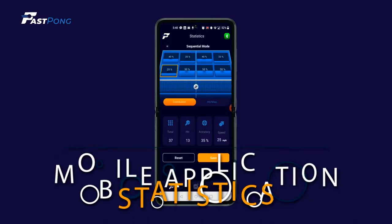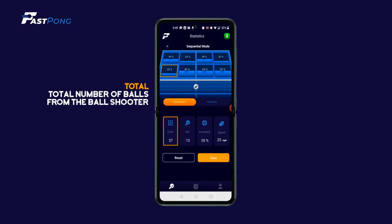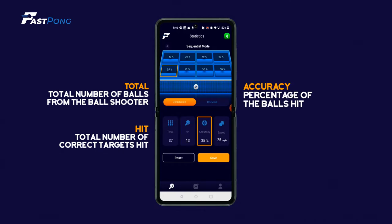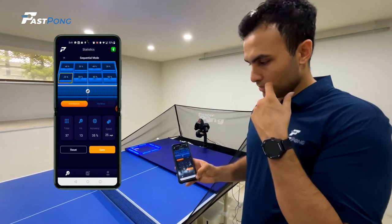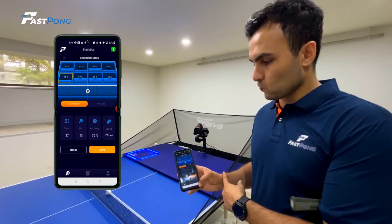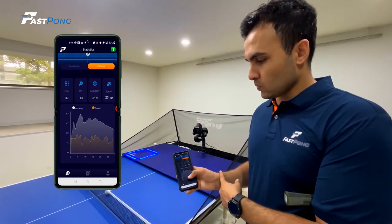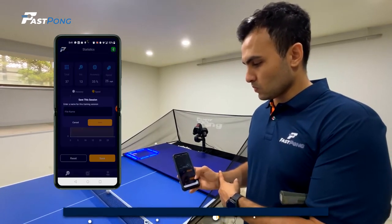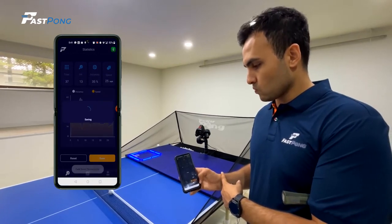While training, the application keeps track and displays the player's score and statistics from each session. The score page will display total, which is the total number of balls the ball shooter dispensed; hit, which is the number of total balls accurately hit; accuracy, which is the percentage of total balls hit accurately; and speed, which is the speed of the last ball that was hit during the game. You can also switch between miles per hour and kilometers per hour in your profile section. You can also click on the hit and miss tab for more info and statistics on your training session.